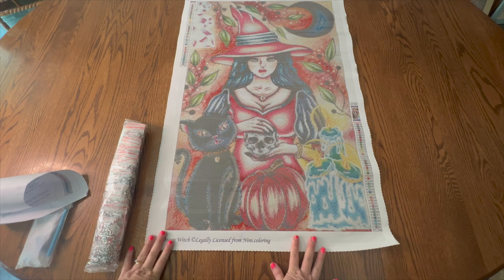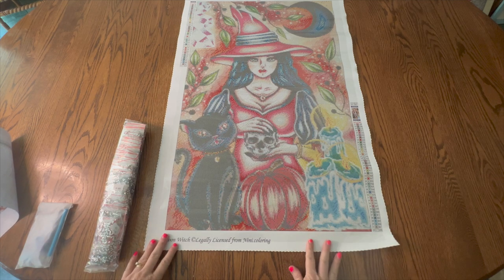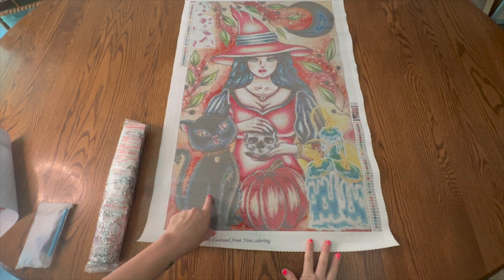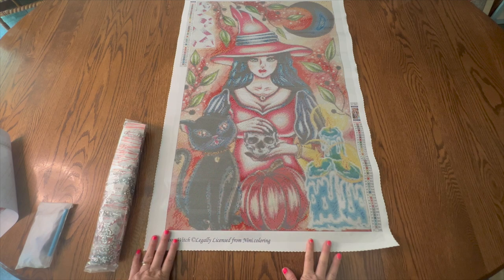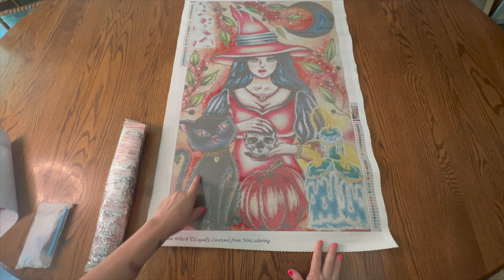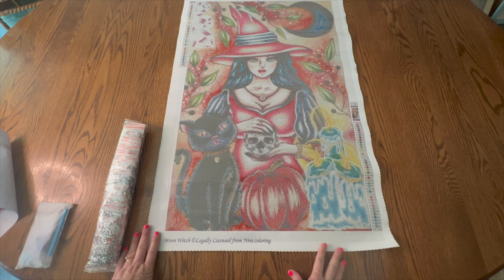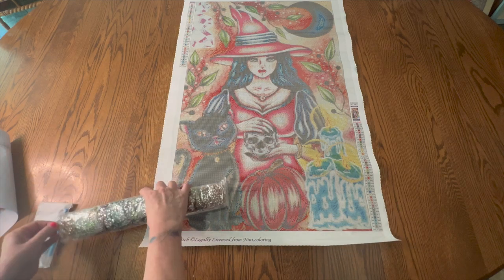I love the rendering of this. The size is 50 centimeters by 80 centimeters for the drill area. It's 42 colors, they are all rhinestones, it is poured glue, and it's considered square rhinestones. I have a black cat — I love this black cat here along with the witch. She has a skull and does not look like a mean witch at all. I love all the colors. The cat is going to be all multi-placing, which would be very difficult with rhinestones. I have been using a multi-placer for special drills, so I may try it and see what happens.